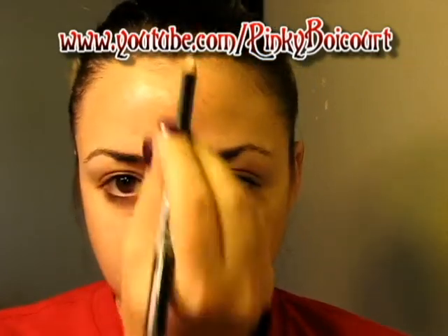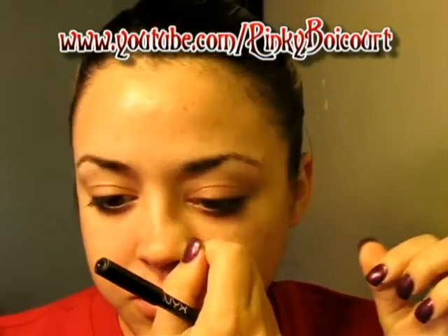First I'm going to start off with this white liner pencil. What I'm going to do is draw it down the center of my face to kind of separate it, since I'm going to do the two looks. Let me take out my nose ring — that's going to get in the way. So I'm just going to line this.